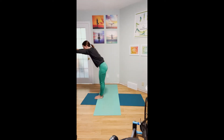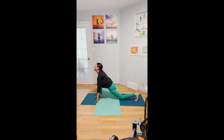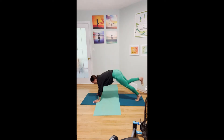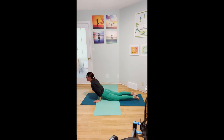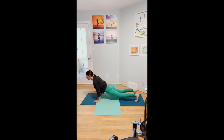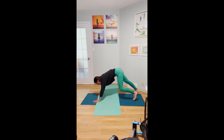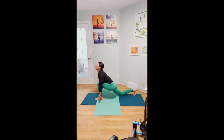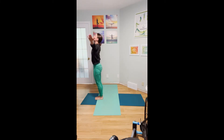Exhale, forward fold. Inhale, left foot steps back, lower the left knee and back bend. Exhale, right foot steps back to high plank. Exhale, lower the body. Inhale, pull forward. Exhale, downward facing dog. Inhale, left foot steps forward, lower the knee, look up. Exhale, step forward and look down. Inhale, mountain, back bending gently. Exhale, thumbs to your heart. Arms by your side.